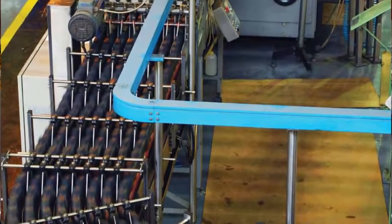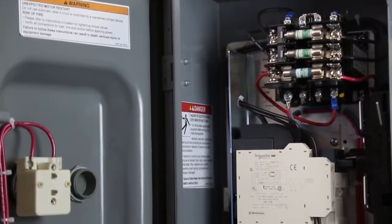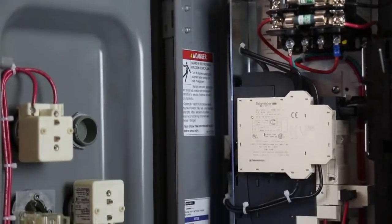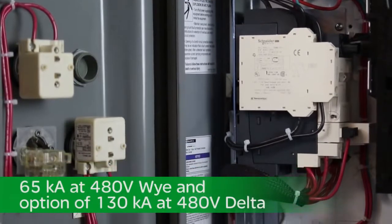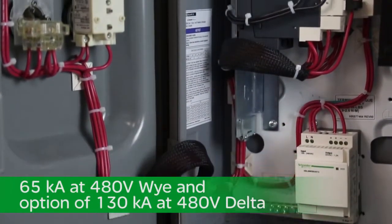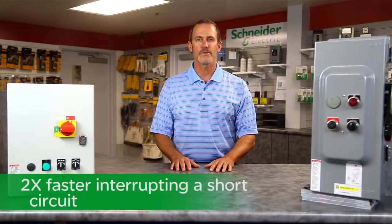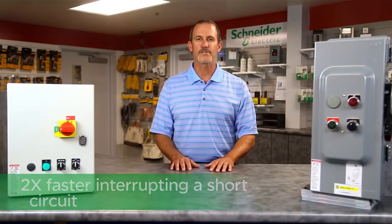Schneider Electric is also focused on reducing your equipment's downtime. The TSIS self-protected motor starter is rated 65 kA at 480 volt Y, with an option of 130 kA at 480 volt delta, according to UL 508 Type E. This means the current-limiting motor starter is ready to restart your system immediately after a fault is cleared.